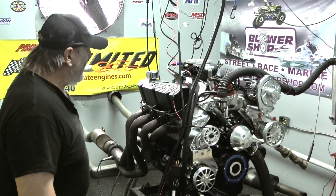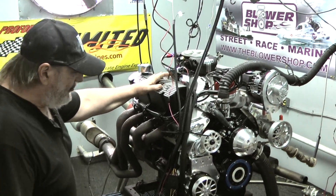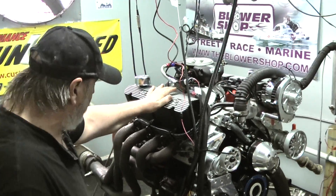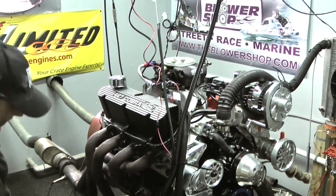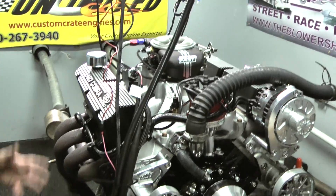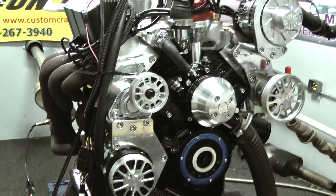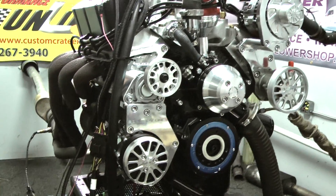This particular engine today is a 427 Windsor-style engine. It features a brand new dark cylinder block, a fully forged rotating assembly from Eagle. This happens to have a rear sump-style oil pan, CNC ported heads from Airflow Research, and an Edelbrock intake.